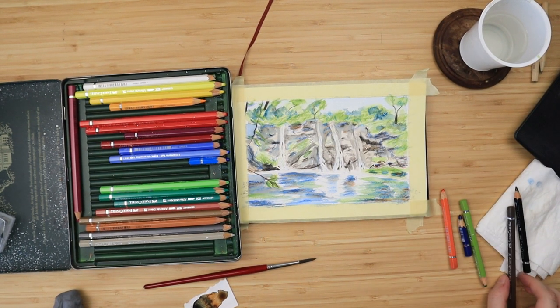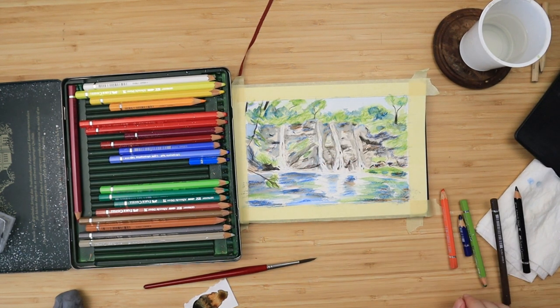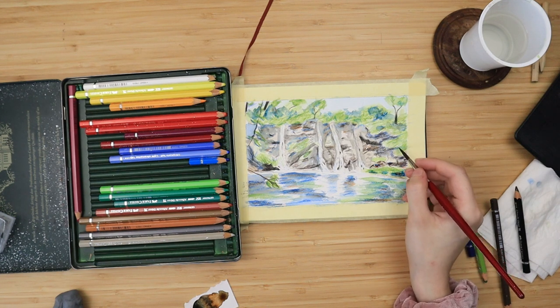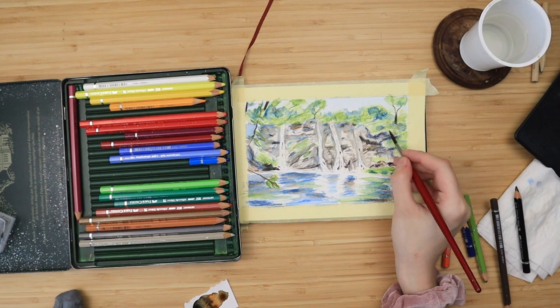With a pen brush you regulate the amount of water yourself, whereas a watercolor pen brush does that for you. So oftentimes you end up with results that are a bit lighter than intended, but that's definitely not a deal breaker — you can just put more layers on top and fix it up very easily.